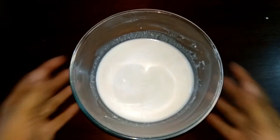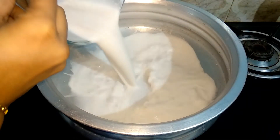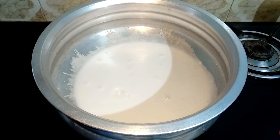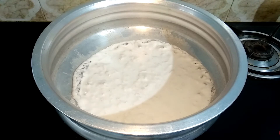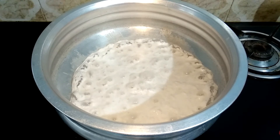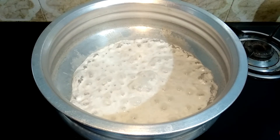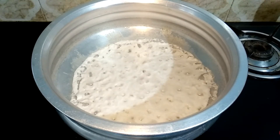Now we are going to put the pure and thick coconut milk into the pot. We will be using a heavy bottom pot. Heat the coconut milk in the pot until the oil separates. After about 15 minutes, the oil will separate and turn a light brown color. This is the correct stage — turn off the flame.